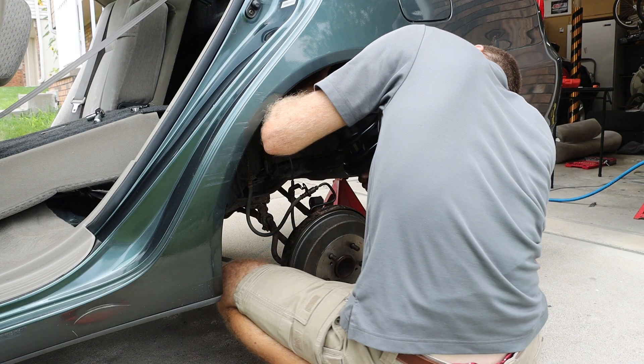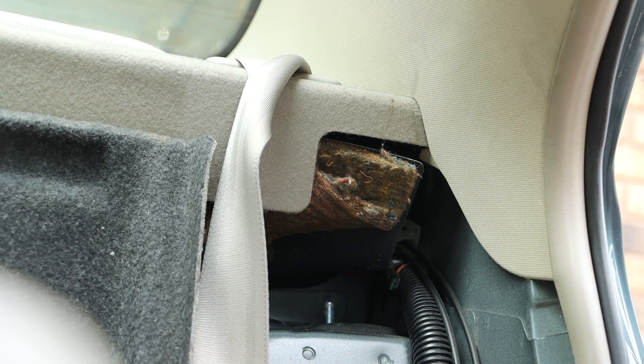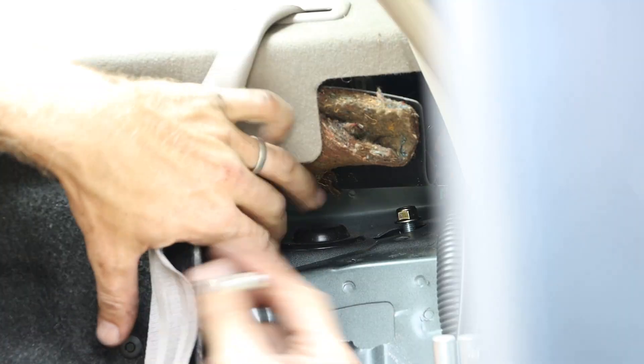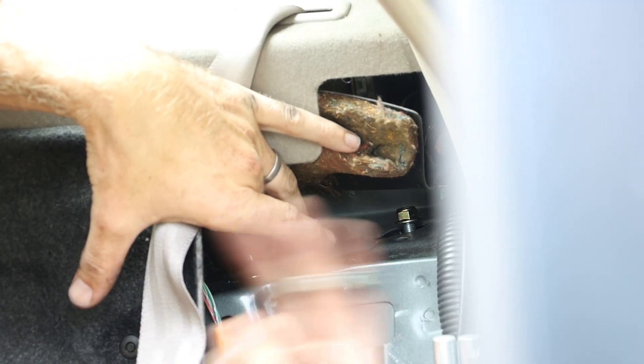We can work that up underneath, and when we get it fed through we can start the nuts. At this point we're going to snug each of these down.